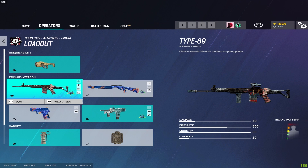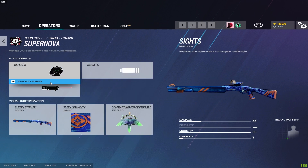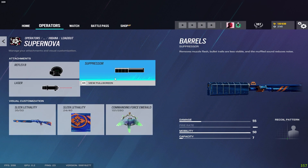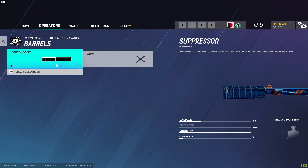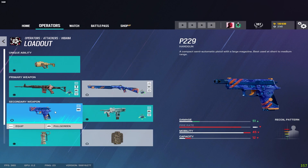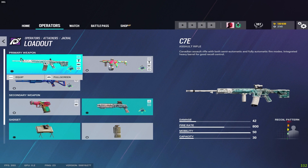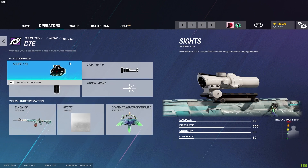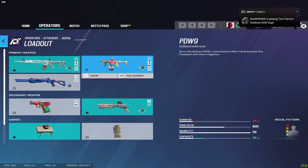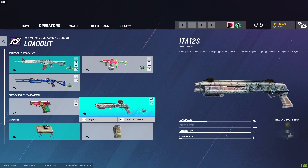For Hibana on the Type 89 I run the flash hider and vertical grip. Shotgun gets a laser and a sight — might as well throw a suppressor on it since it doesn't affect recoil or damage at all anymore. Pistol gets the muzzle brake, and for the Bearing-9 I run the flash hider. For Jackal on the C7E I run the flash hider and vertical grip, and on the PDW9 I run the flash hider and vertical grip. Shotgun gets a laser, pistol gets the muzzle brake.